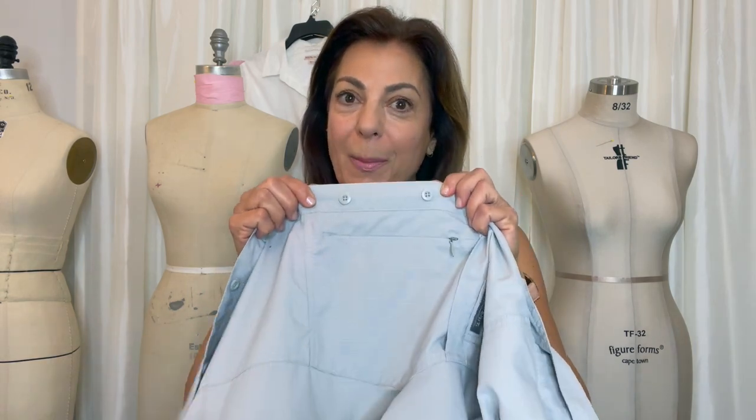Hi, Susan here. What do I think everybody should be able to do and know how to do? That is to sew a button on — nothing fancy. I'm going to show you how to do that, and that's what's next.